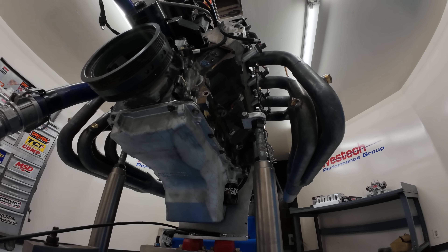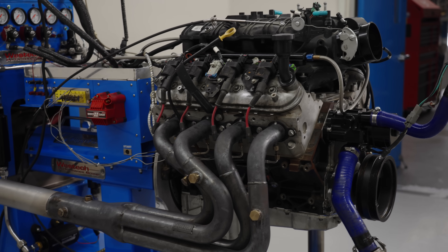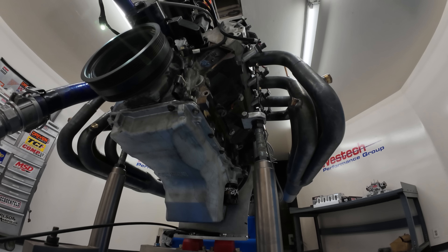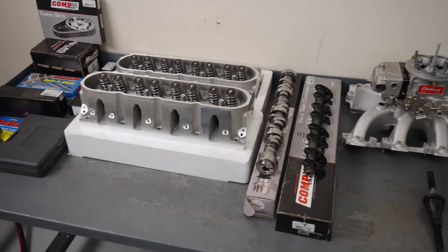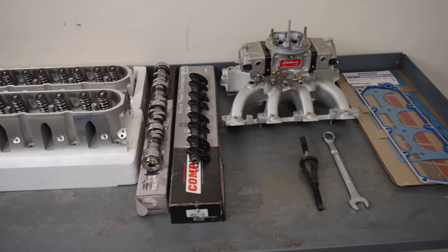We have our 4.8 liter engine strapped to the dyno. We're going to do a baseline pull. It's got the factory intake manifold and camshaft — exactly as it would have come in a Silverado or GMC pickup. We want to know what it does and what the numbers are before we start adding speed parts like a really aggressive camshaft, cylinder heads, and a race-style carbureted intake.